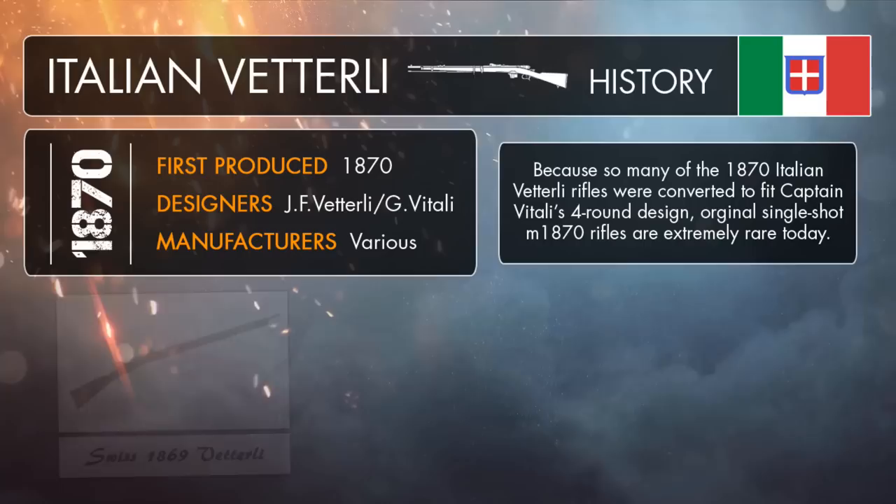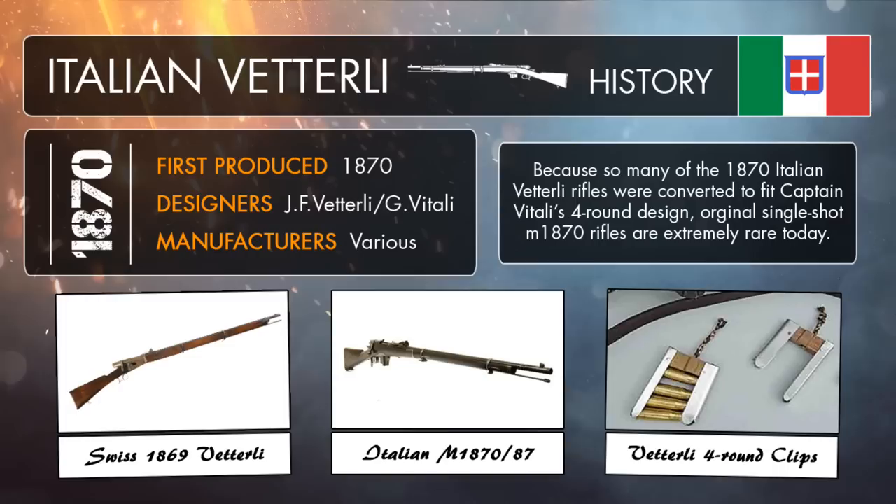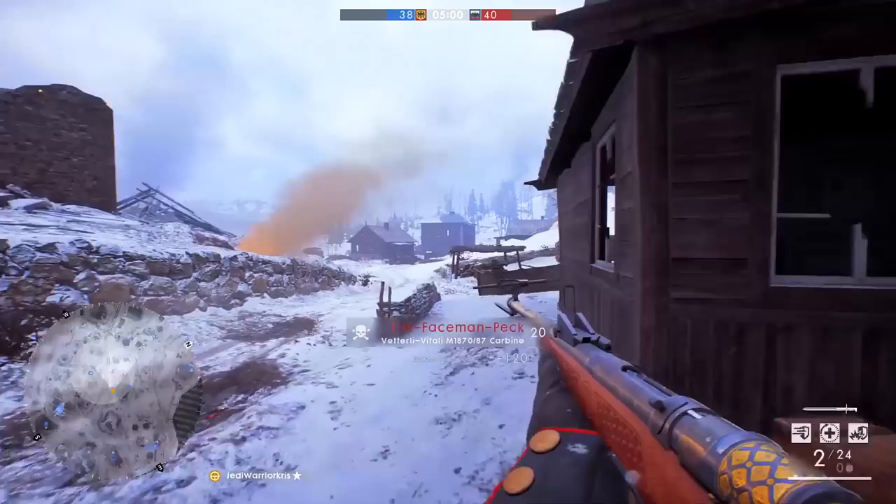The original Vetterli rifle was created in 1869 by a Swiss weapons designer called Johann Friedrich Vetterli, and it was a very advanced piece of technology for its time, as muzzle-loaded guns were still the adopted standard. Combined with the fact that the Swiss Vetterli rifle utilized a similar sort of tubular magazine as the Winchester 1866, giving it a total ammo capacity of 11 rounds. Not long after it was initially made, the Italians decided to adopt their own modified version of the rifle which met Italian army requirements, but this meant the weapon had to be simplified and designed to reduce costs, changing it from a repeating weapon into a much slower firing single shot rifle.